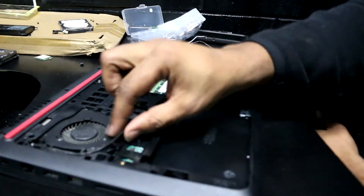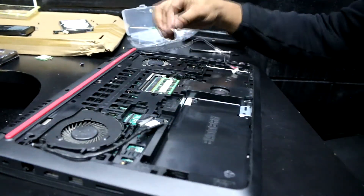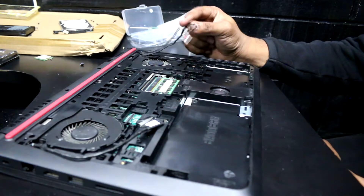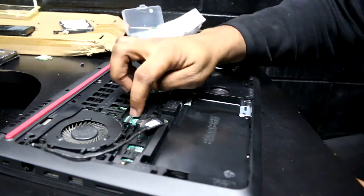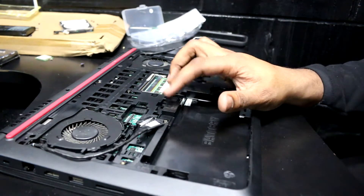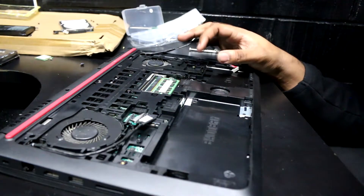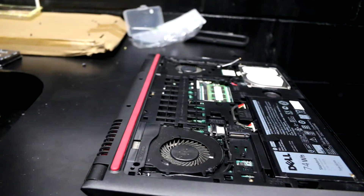We have wires to route: this one is for the digitizer/screen, this is for the Wi-Fi chip, and this is for the power plug. We're going to route these back into the grooves and plug them into the keyboard. Remember, they're all M2 times 5 bolts — the only different bolt is the one for the chip, so reuse that same bolt.